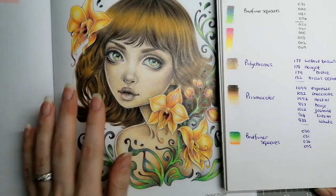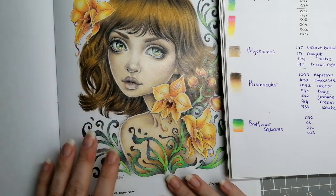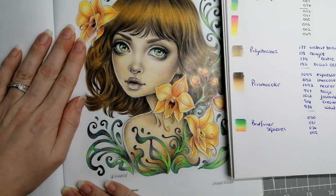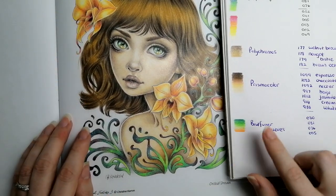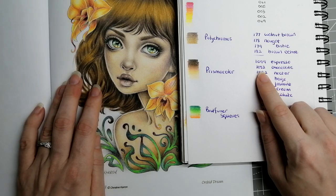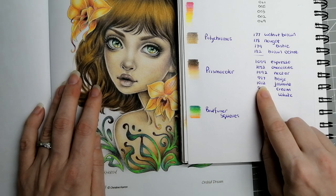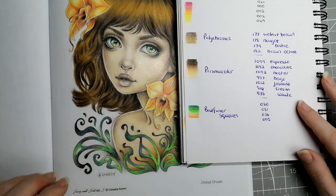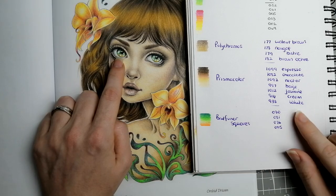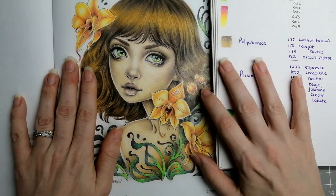For the skin I used Prismacolor pencils — I'm really pleased with how they did the skin on this new Amazon paper because usually I rely on Luminance, so I'm branching out and improving as I go. The set for her pale skin tone is: 1099 Espresso, 1082 Chocolate, 1092 Nectar, 997 Beige, 1012 Jasmine, 914 Cream, and 938 White. Then the final set: her eyes done in Bruynzeel squares 030, 081, 076, and 005.